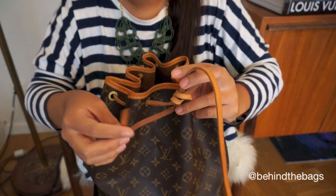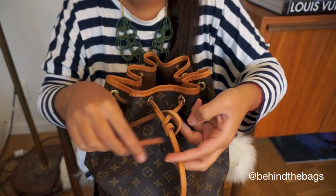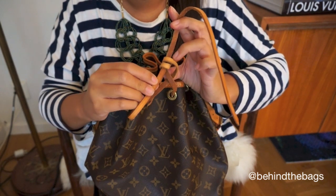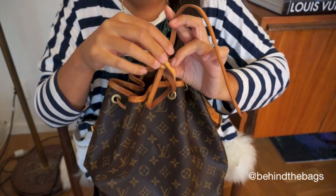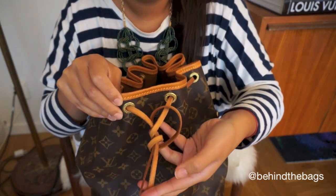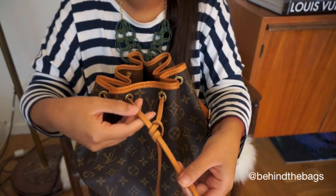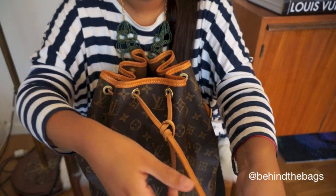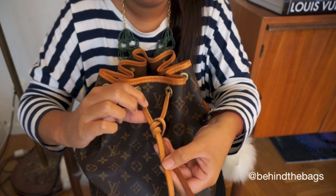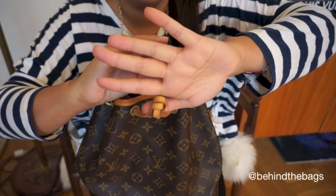And then just take that end — the end that you have just pulled around the longer strap — you go behind, so into the two loops, if you can call it that. Like so. And it will look like this. And then you just pull it down. So now you have this strap — this one is in one piece. And then you have the other strap that goes around, over itself and into the back.